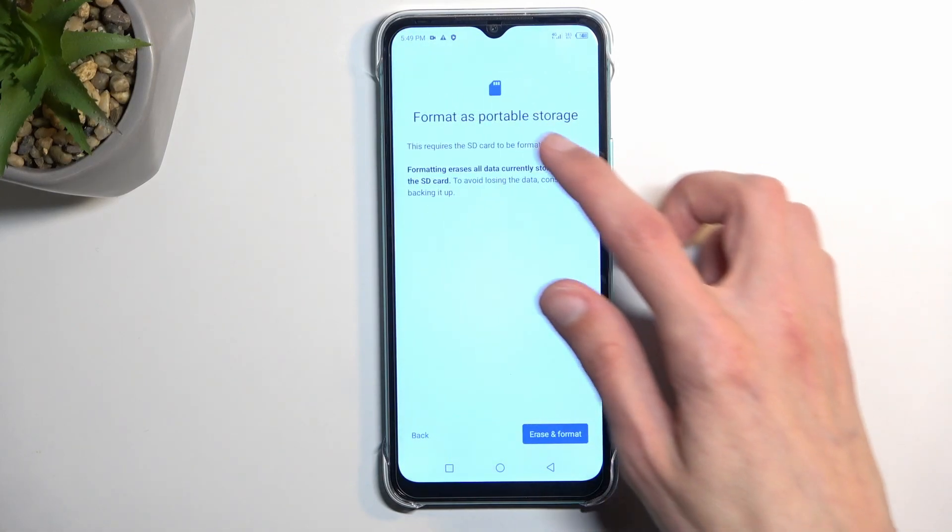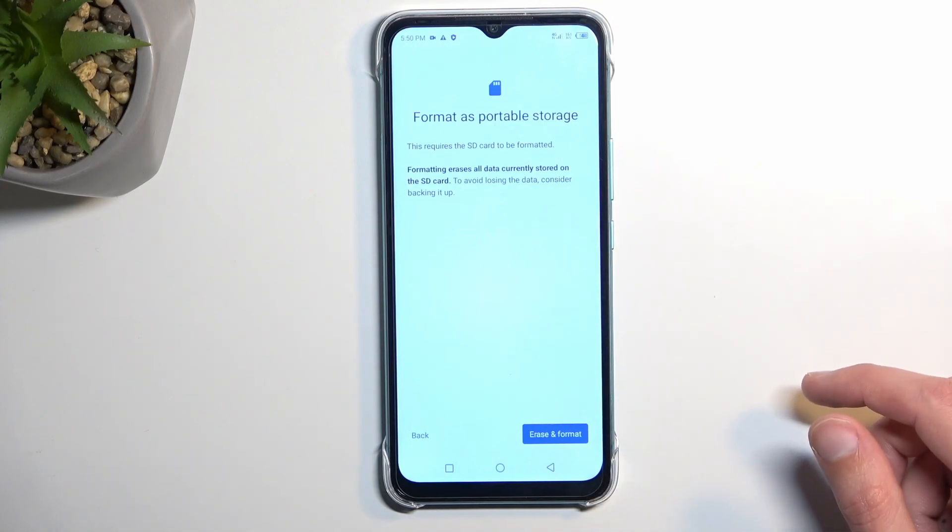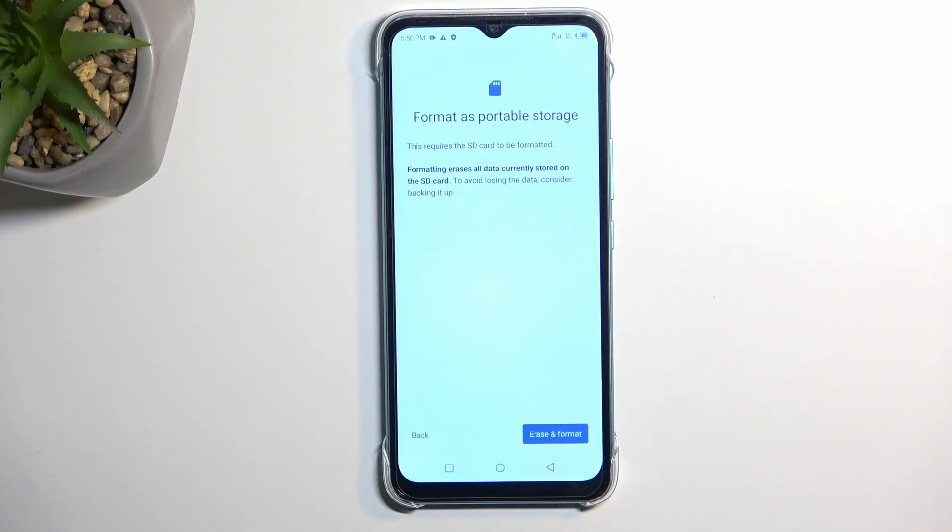This will give us a quick message letting us know that formatting removes everything from the card. So if you have anything there that you would like to keep, make a backup copy of it before you begin.